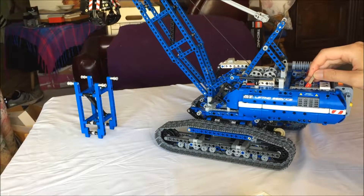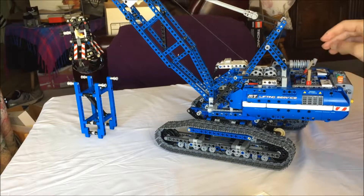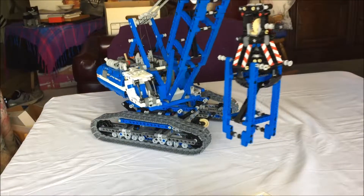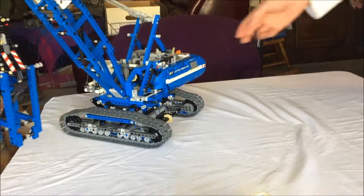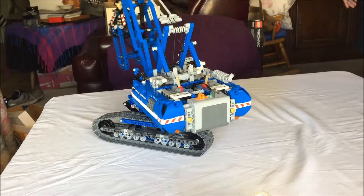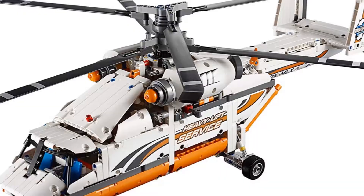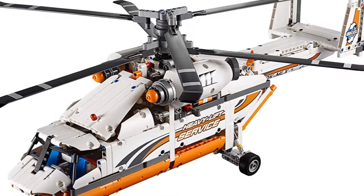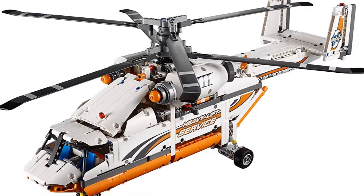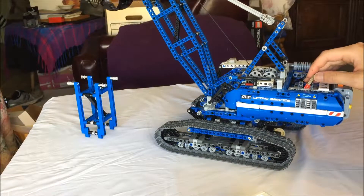Directional control for each function is perhaps redundant for a set like this. I would have rather had a master forward and reverse switch and another function or two, such as a separate gear for each track or somehow opening and closing the claw. Independent direction control would have been better for a set like 42052, the Heavy Lift Helicopter, such that you can keep the blades running while lowering and raising the winch, etc.